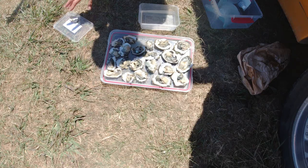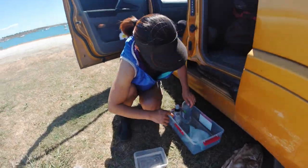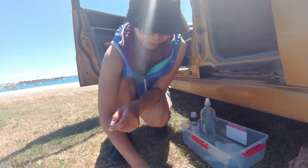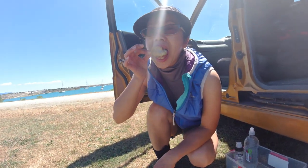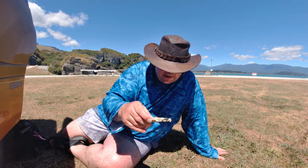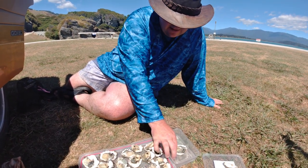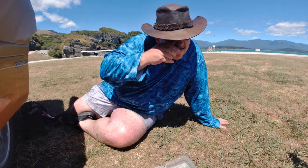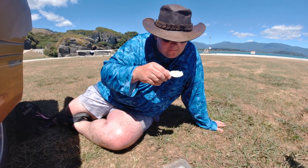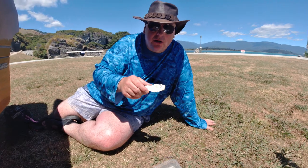You don't taste the salt, but you've got the fresh flavor. We've opened them, rinsed them in the icy water to cool them down a wee bit. They're all so good. The icy water makes a difference.